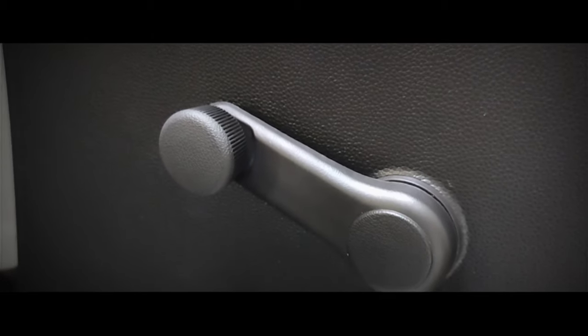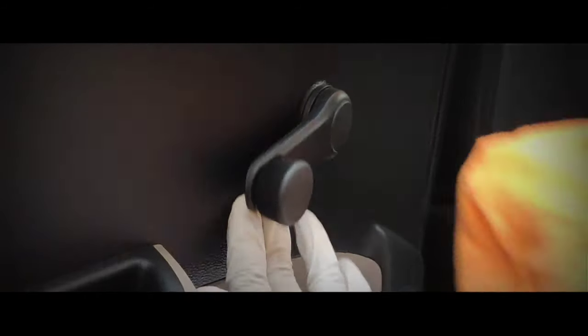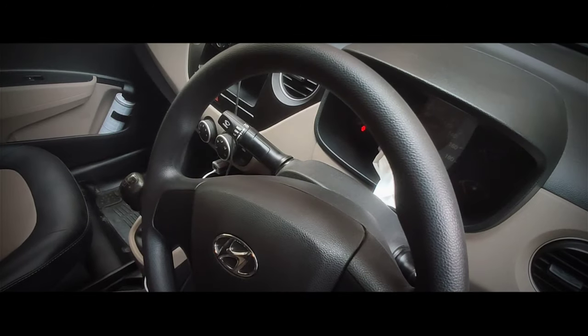My sixteenth tip is to clean the window adjustment levers properly. If you don't have power windows, these levers come in contact with your hands while operating them and become prone to bacteria or viruses. Pour interior trim disinfectant on a microfiber cloth and clean the window adjustment lever properly and thoroughly.